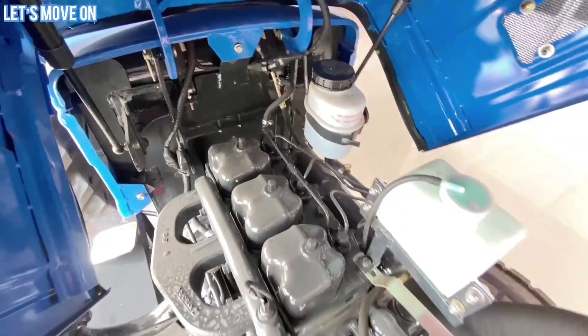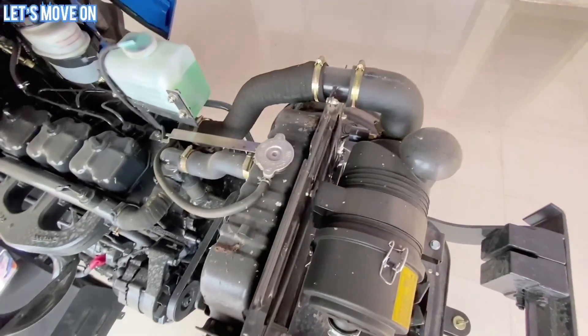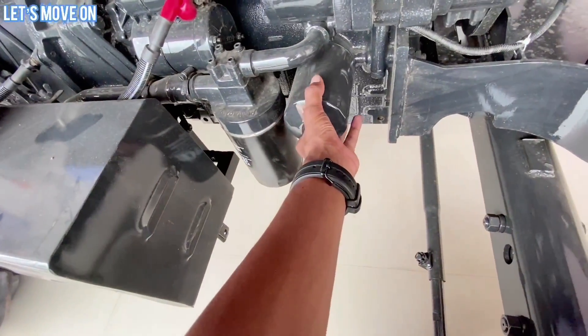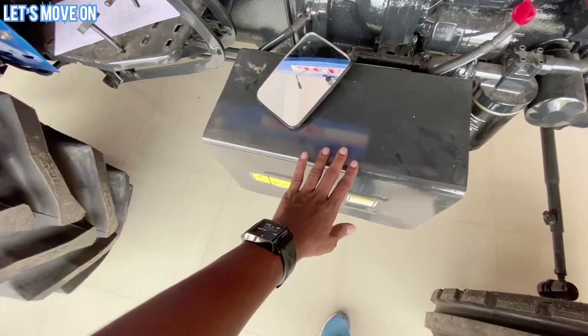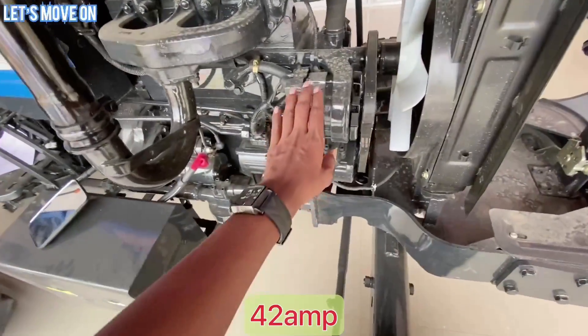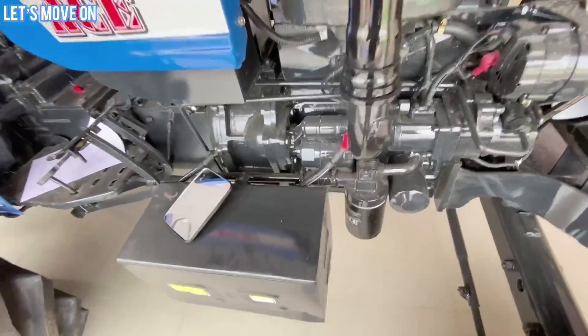यहाँ ऊपर से आप इस Tractor के Engine की पूरी बनावट देख सकते हैं। कुछ इस तरह से Alternator को देख सकते हैं और इसी साइड में Starter भी देखने को मिल जाता है।